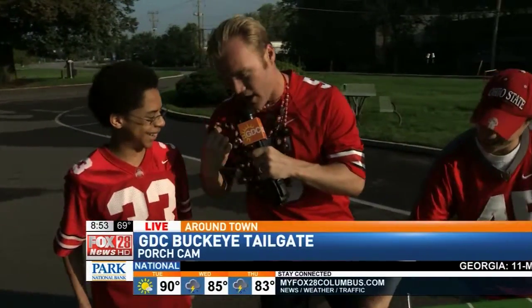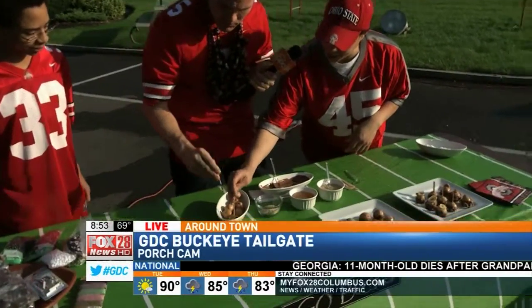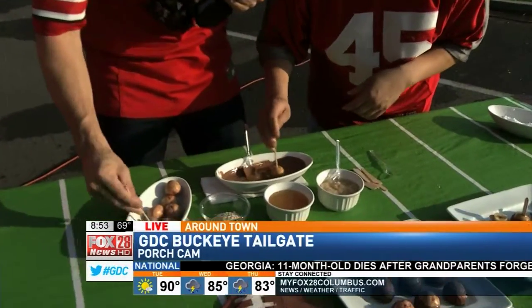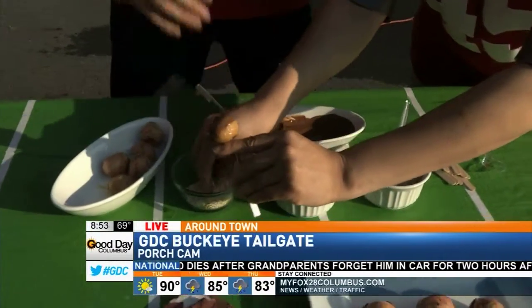I'm probably gonna mess it up — I already tried to eat this and it didn't work. Okay, so the first thing you do is take the Buckeye and then dip it in the chocolate. Hold this for me.